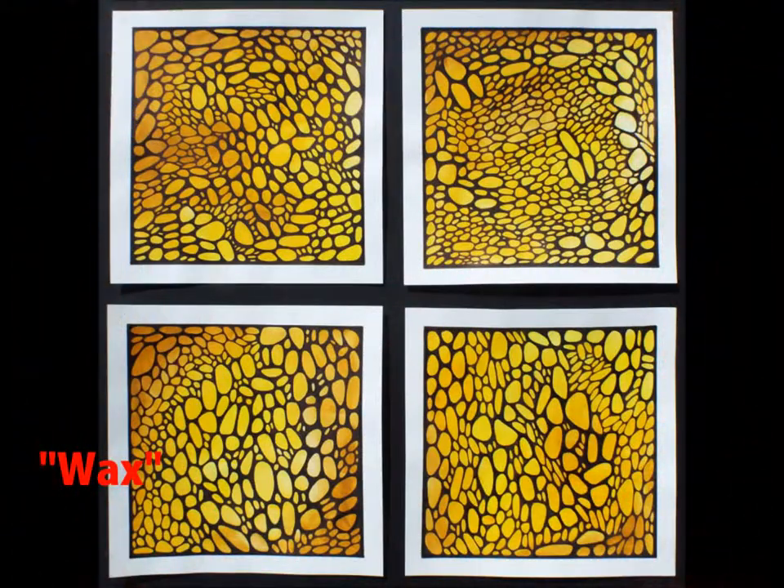My most recent piece, Rocks Piece number four, consists of four squares taped off on the edges and then colored with yellow-only watercolor. As I did in the other rock pieces, I drew rock-like shapes with black sharpie.